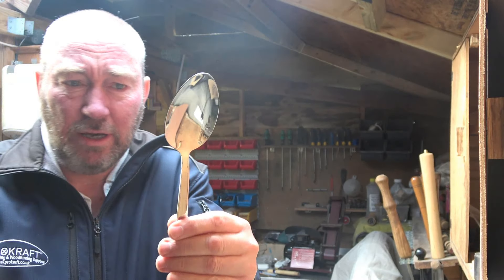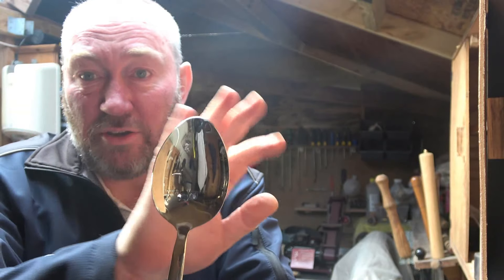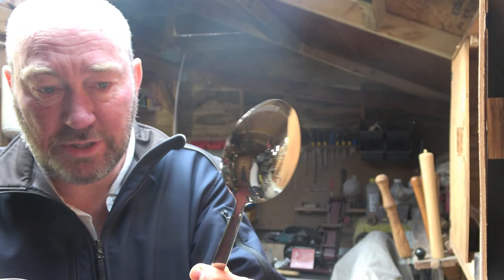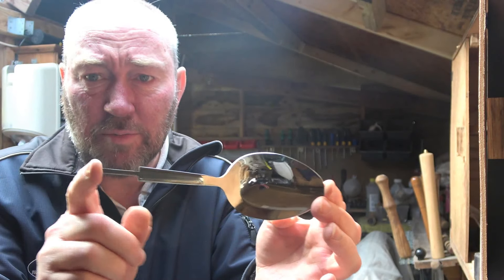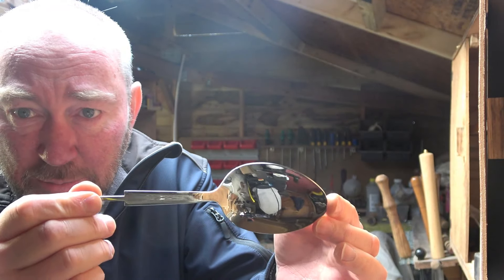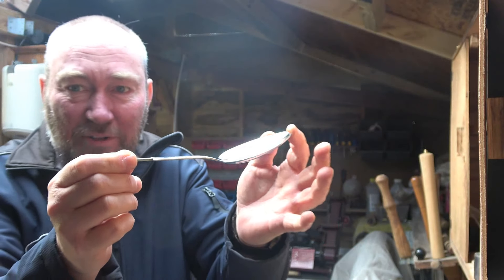They're quite a size. If I hold my hand there that will give you an idea of the kind of size that they are. They are stainless steel, they are mirror polished, they're really quite nice. If I hold it that way you might be able to see slightly better — you might even catch a glimpse of the camera.